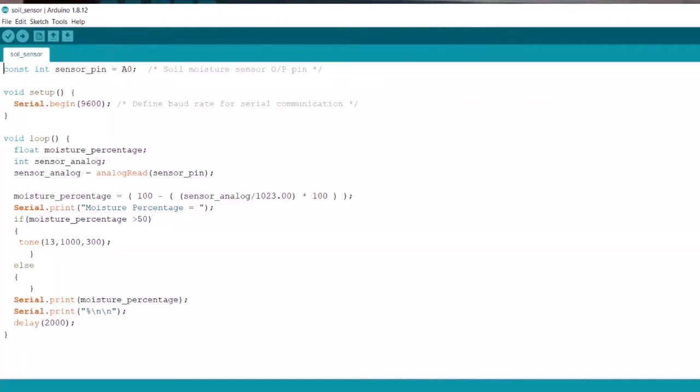Here we are declaring the analog output pin as A0. Our sensor produces an output voltage according to the resistance of the probe, made available to the analog output pin of the amplifier. This analog output is processed using ADC. The output of the sensor will be in the range of 0 to 1023. The moisture percentage can be calculated using this formula. If the moisture percentage is more than 50%, we will receive an alarm through the buzzer.